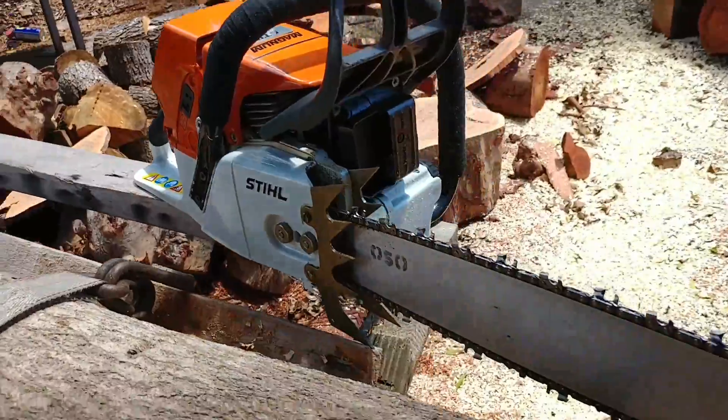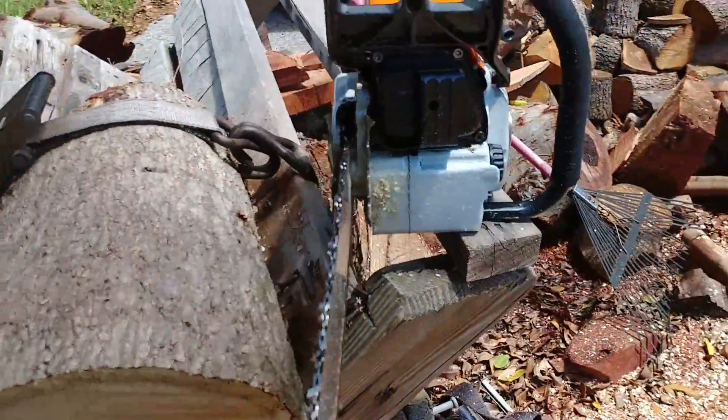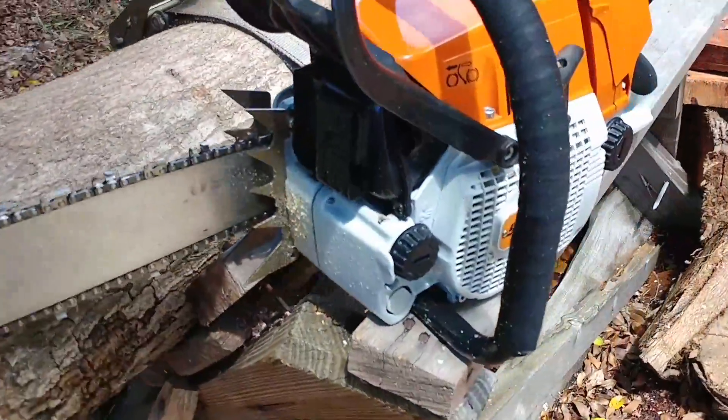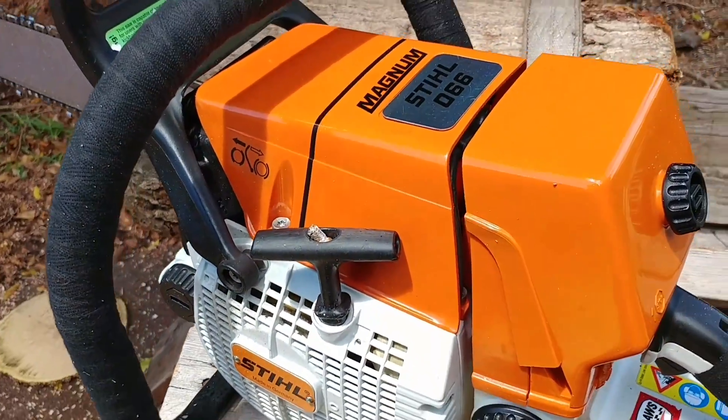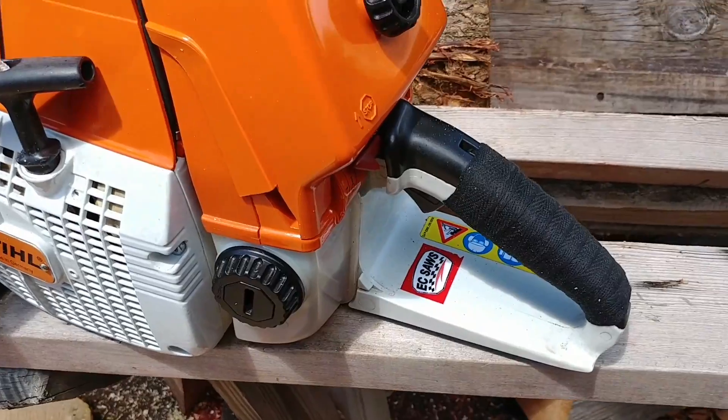This baby's running excellent now, built by Eric of EC. Got triple port muffler, I think it's an old red light cylinder — it's been milled and ported, re-nickasil'd by US Chrome.